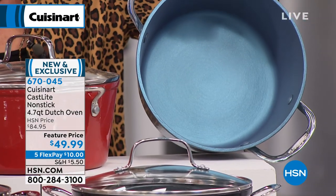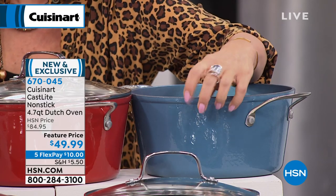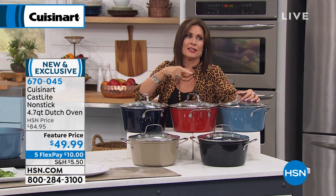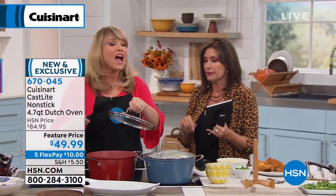I just want you to see the interior — that nonstick is also going to be color-matched to the exterior, which is that enamel kind of coating. The other brand that has it is crazy expensive — like $400 for that. If you move a decimal on the $49.99, this is a great buy. If you wanted to get a couple of these as gift ideas, absolutely perfect.